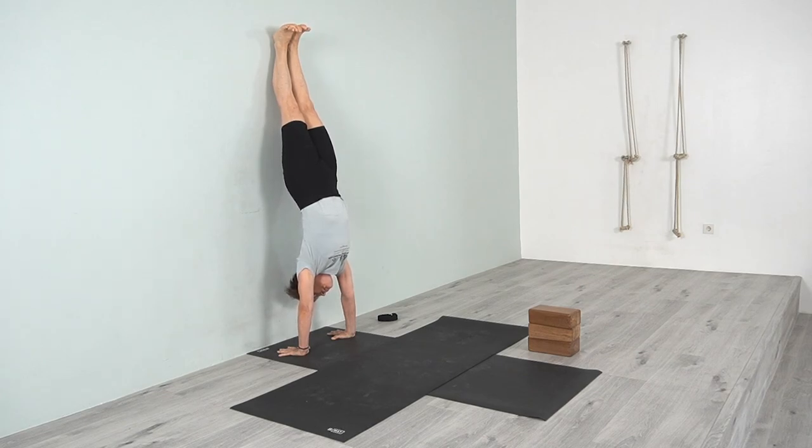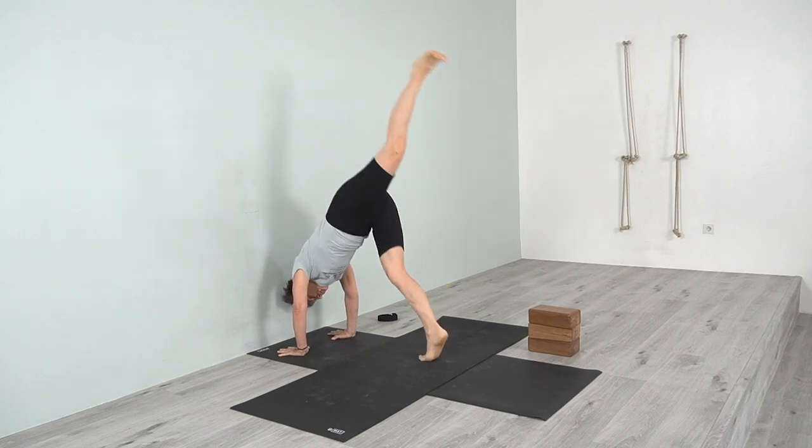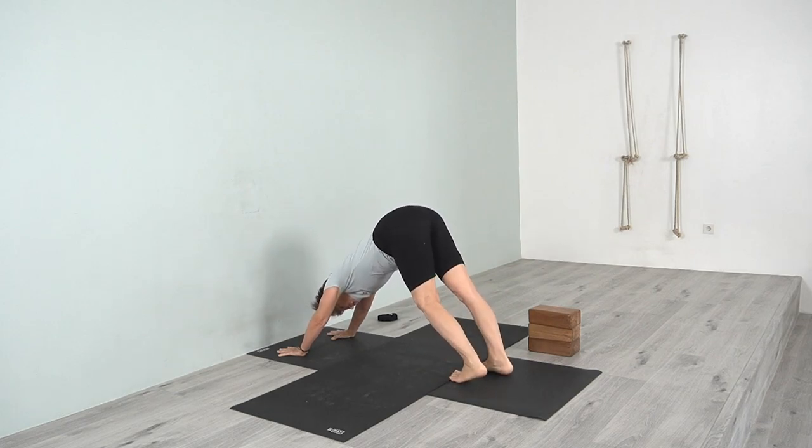Press into the heel of the hand — feel the whole hand on the floor. From the wrists, lift up into the elbows. From the shoulders, press the outer shoulders down into the hand and from the inner wrists lift up through the inner arm. To come down, release your head, keep one leg up, lift it, and bring the other leg down. Come into Adho Mukha Svanasana.